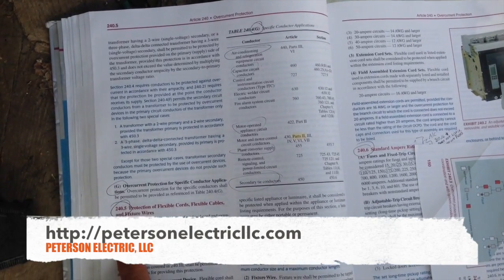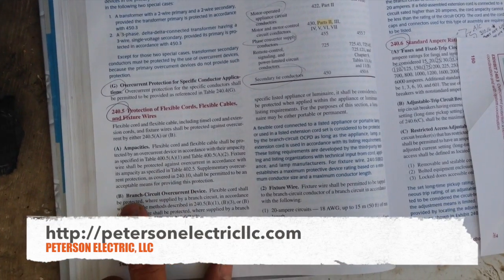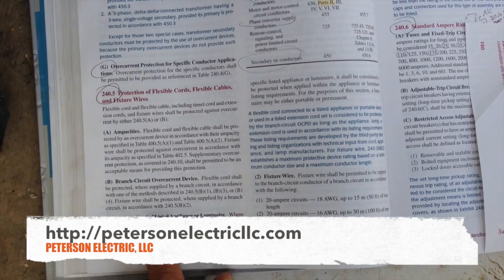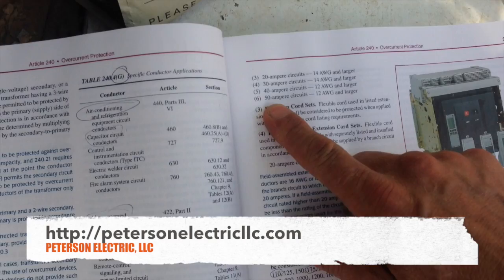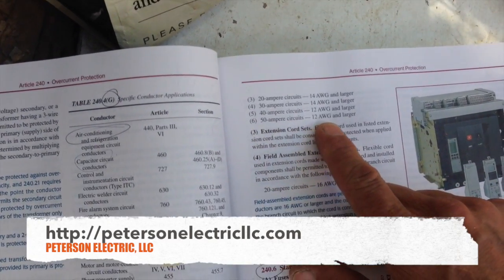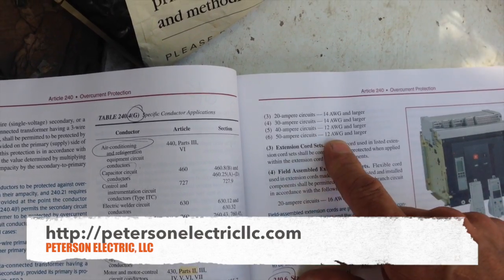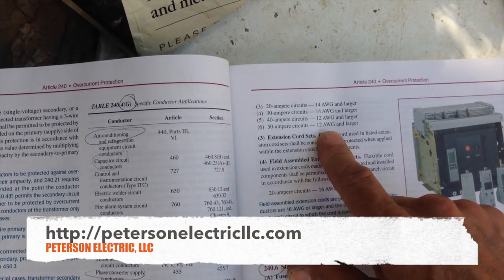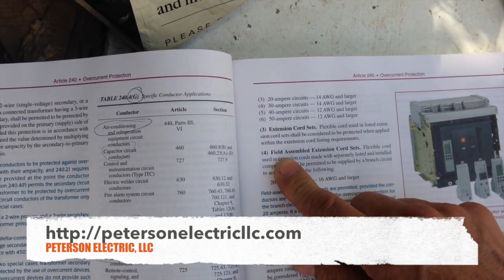240 is under overcurrent protection and talks about protection for flexible cords and flexible cables and fixture wires. Your ampacities will throw you into 400.5, which talks about your branch circuit overcurrent protection in 240, and then supplying your cords. The cord we were dealing with is actually going to be a 10/3, and they don't even have a rating for it because the highest they go is a 12 gauge at 50 amp. I'll show you on this welder how he has a 12 gauge yet it's rated up to 50 amp.